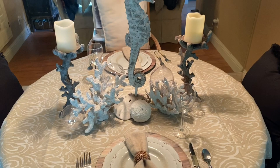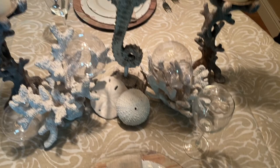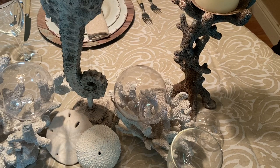Welcome to my tablescapes for July. The first one has to do with being under the sea — all in neutral tones and textures. I started with this beautiful cloth that reminds me of sand, like the tides had created all these different designs in the sand. And I put my seahorse, which I got at Home Goods for $13. I leave the price tags on everything. And I have these candle holders that look like coral.